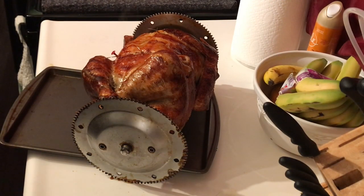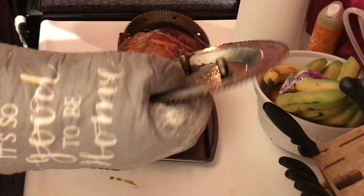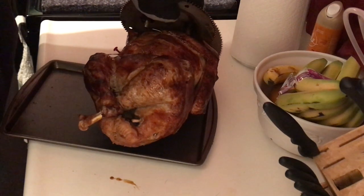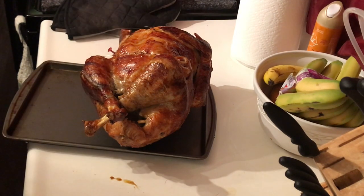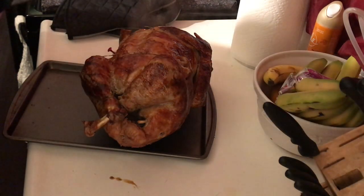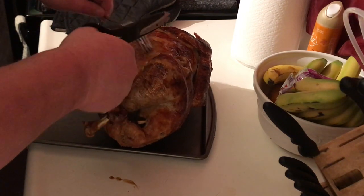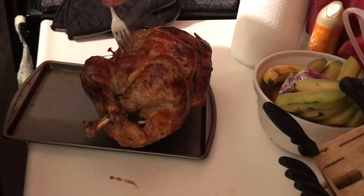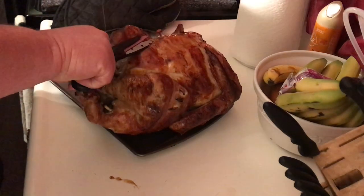Once you pull it out of the rotisserie, get it over to your counter and pull your spit out. It'll be super hot, so don't mess around or it will burn you. We're gonna start off by cutting our ties. If you do use stainless steel wire, you just take a fork, wrap it around a couple times, and she'll pull right on out.